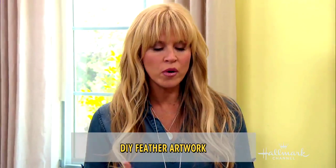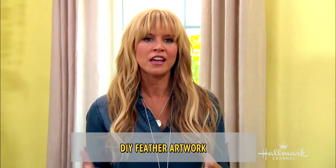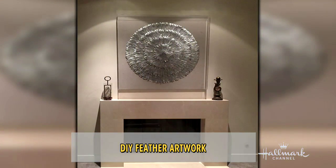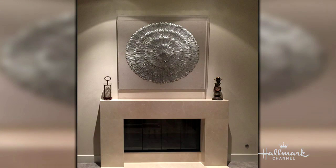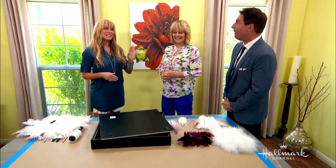How expensive can they go? I have one house that I'm staging right now — I bought a piece for this, and it's so expensive. It's a great big silver piece of artwork made from feathers, and I got it on sale for $800 — $799. That's beautiful. It is gorgeous, very expensive, but here's a way that we can all make it for a lot cheaper if you're not staging a $6,000 home.